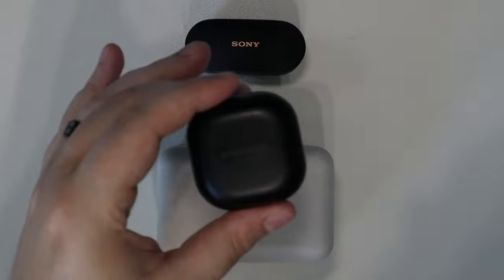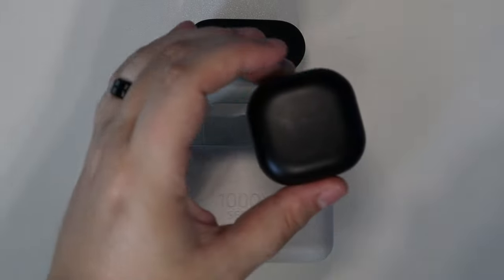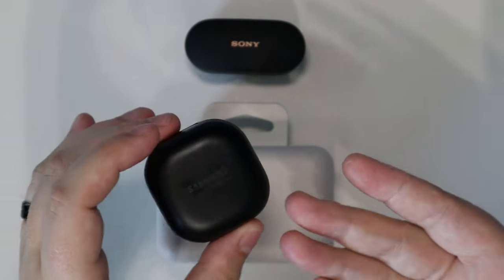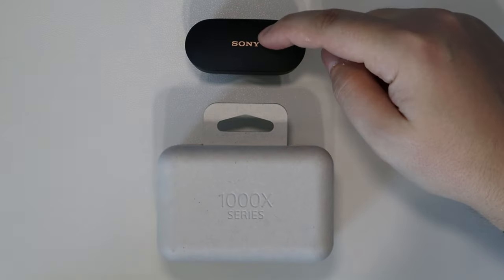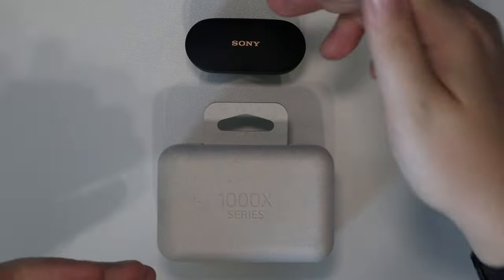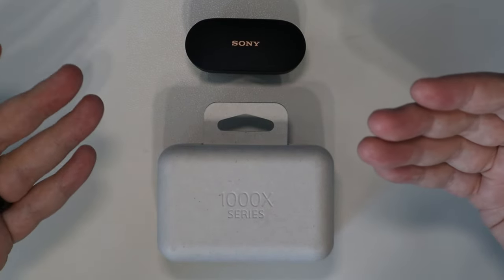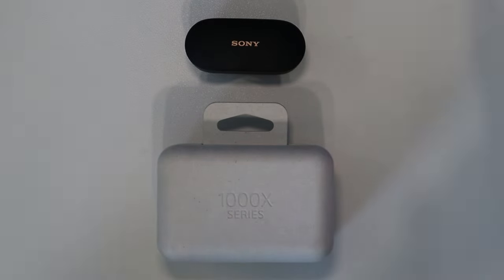I would throw the Galaxy Buds in the trash for these — they're definitely good and worth their price at around $150, but the Sonys go for about $250. It's a pretty big price jump going up to the XM4s, but is it just for the brand name or is it actually a better experience? From my experience so far, it definitely is a better experience.